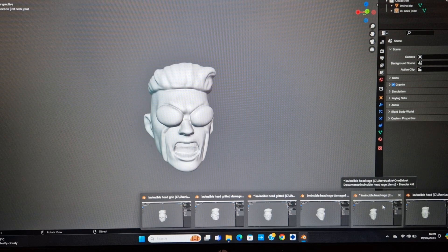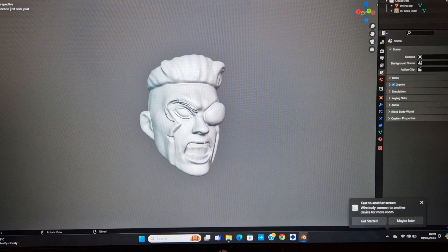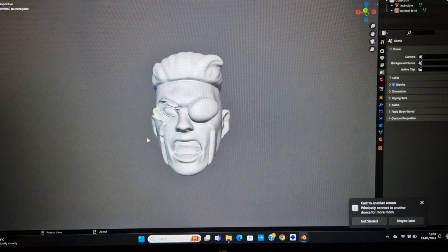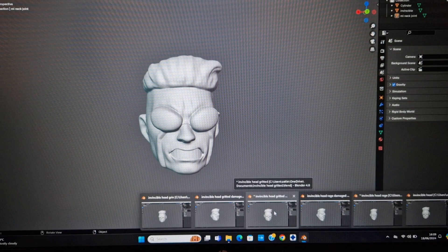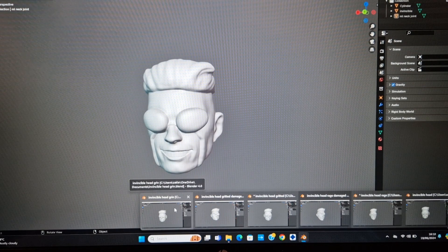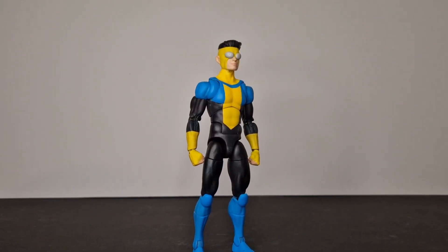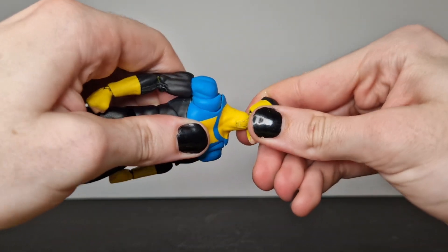I'll run you through all the expressions I've done — I've got quite a few. I went and did the open mouth, then there's a damaged one with the lens burst and a kind of gash coming up the side of his face. I did a few to see what I liked and ended up painting all of them. The gritted teeth I'm not the biggest fan of, but I ended up doing them anyway. Now I just have a lot of different emotions. The grin is probably one of my least favourites because it just looks a little bit creepy. But here he is — very happy with how this looks now.